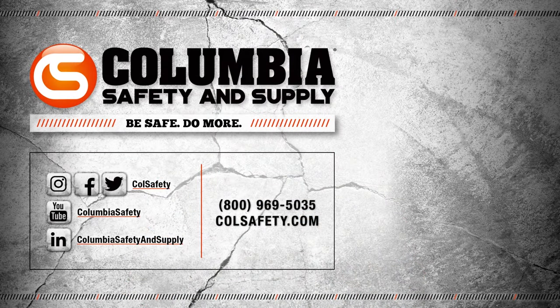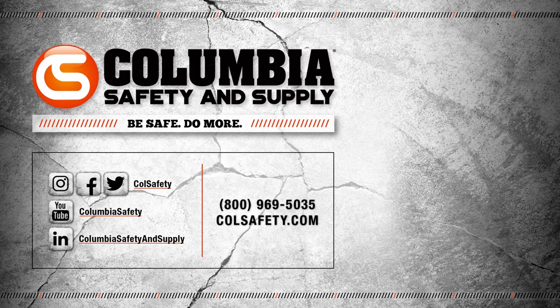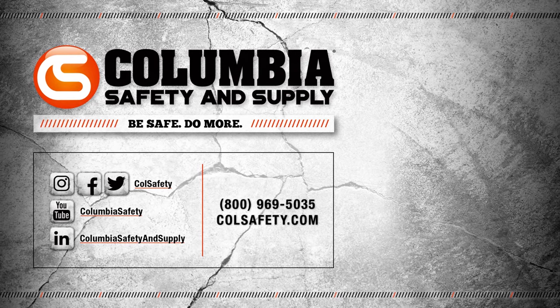There you have it — that wraps up Cold Galv 101. If you have any other questions regarding cold galv, don't hesitate to call or chat with our gear experts. Just head over to colsafety.com. If you found this video helpful or entertaining, drop us a like and consider subscribing to our channel for future videos.